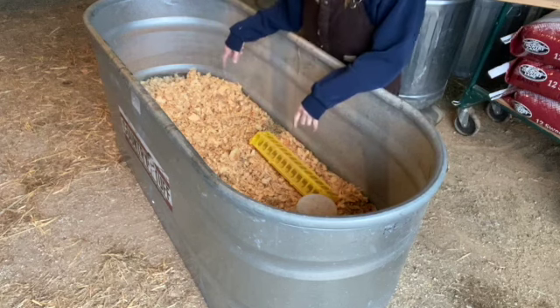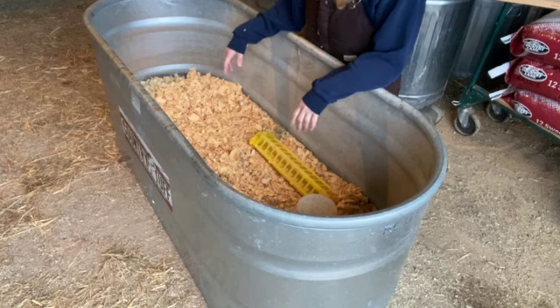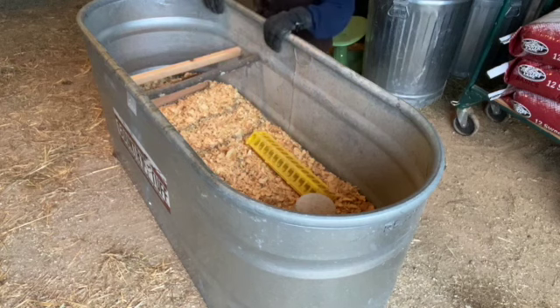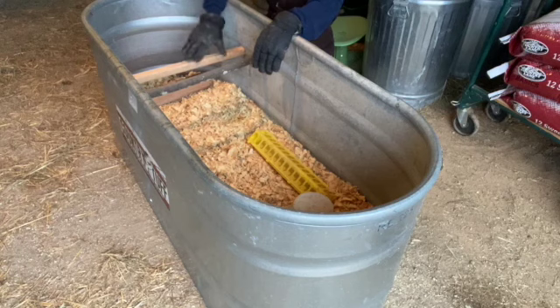I'm going to get a couple of pieces of firewood and put that in here. It kind of gets them used to roosting — lets them get up and roost on things. We've got two roosts in there. I've got some logs in here so when they're little they can get up on them, and then they'll eventually look up onto these bigger ones.